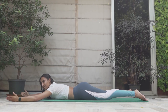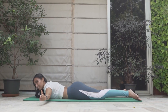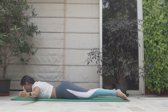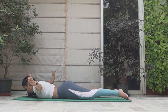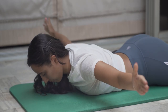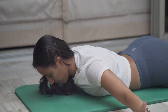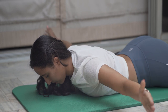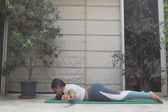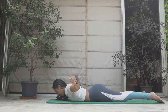From there we go straight into the T — hands out by the side, thumb still facing up. Connect your back, exhale up, inhale down. One, two, three, four, five. Exhale up, six, inhale down, seven. Work that back — shoulder blades going closer to each other. Nine, one more, and ten.